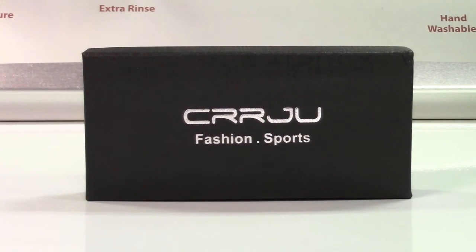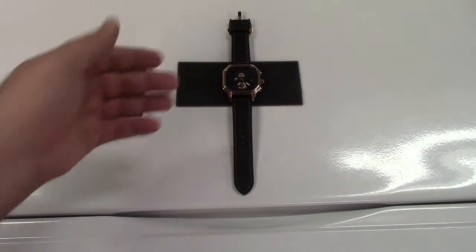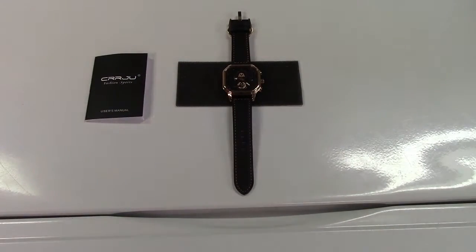This is the Tim Gux CRRJU men's large face analog quartz watch. Let's take it out of the box. In the box you get the user's manual and of course the watch itself.